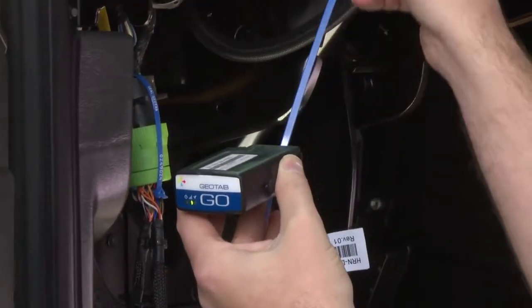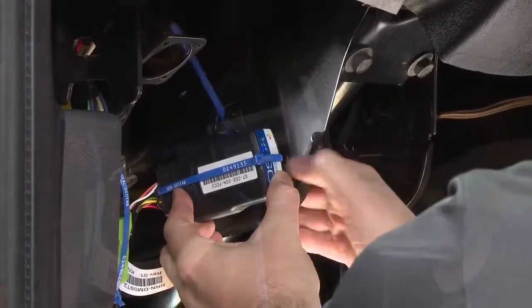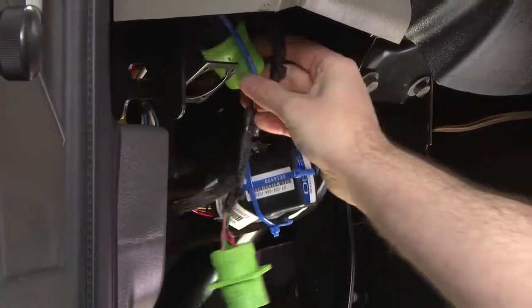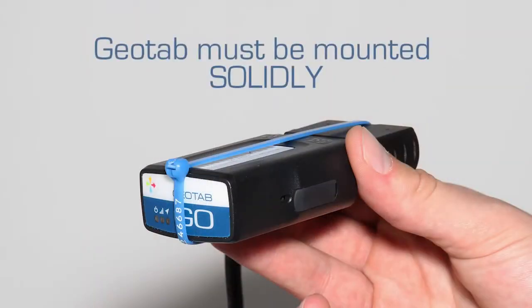Secure the Go device to the harness with the zip-tie. Secure the Go device under the dash. Then coil the harness and zip-tie it up under the dash to a permanent location. To ensure quality of data, the device must not move in any way under the dash.